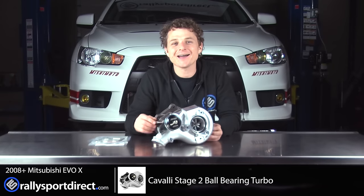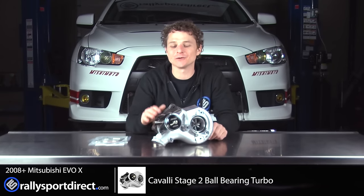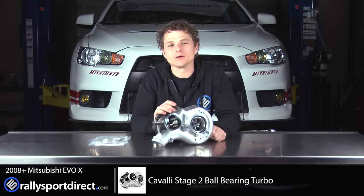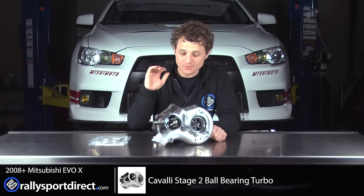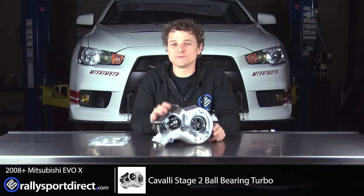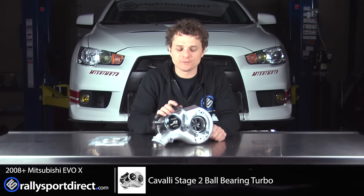Yippee! I am super excited for this. The EVO's been needing more power — well, of course it always needs more power — but I've been wanting more power in it, and I feel like this Cavalli Stage 2 is going to be perfect.